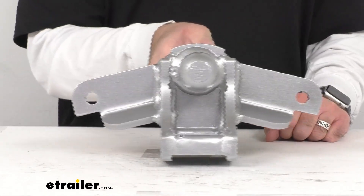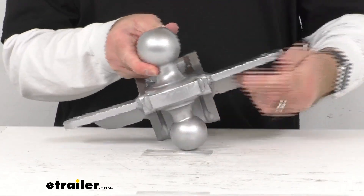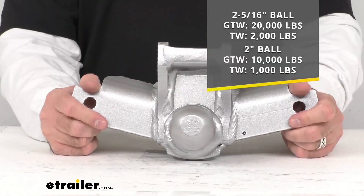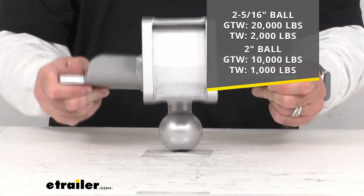The gross towing capacity when you are using the 2 and 5/16-inch hitch ball is going to be 20,000 pounds and the tongue weight is going to be 2,000 pounds.